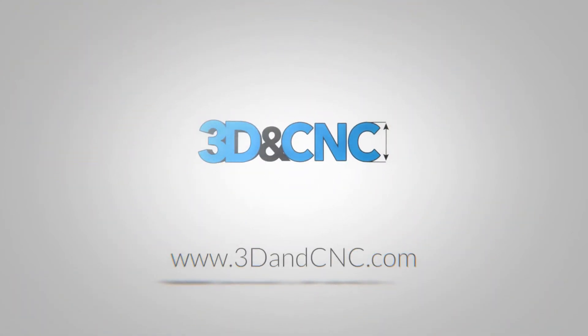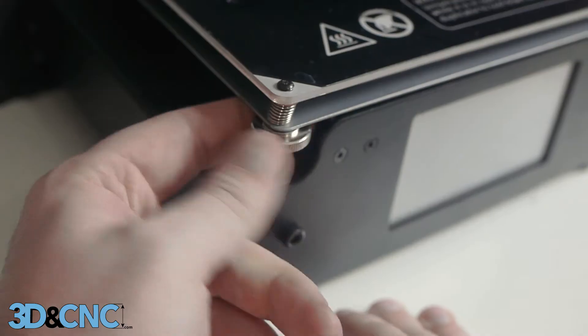Hello, this is Alex from 3DandCNC.com and today we're going to remove the build surface from a Wanhao Duplicator i3+.